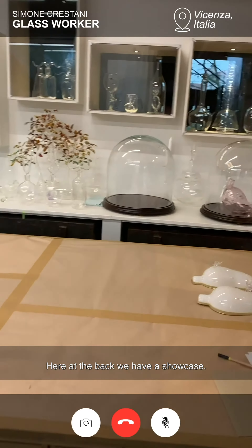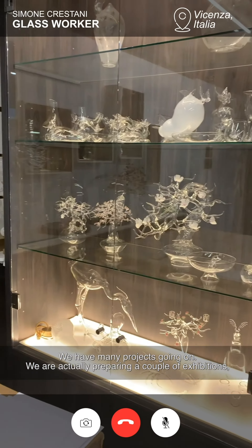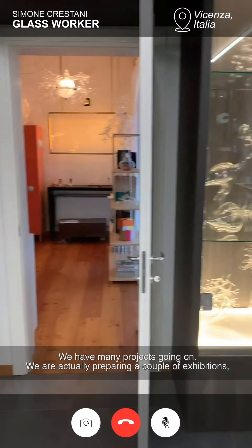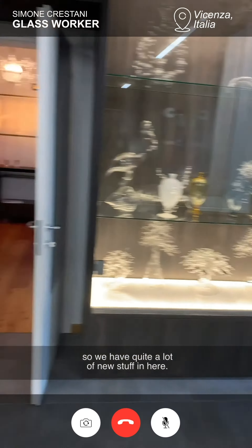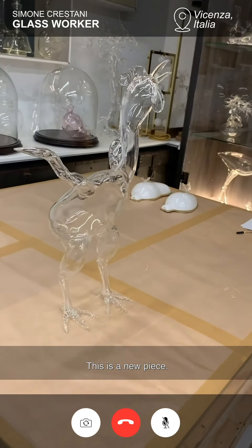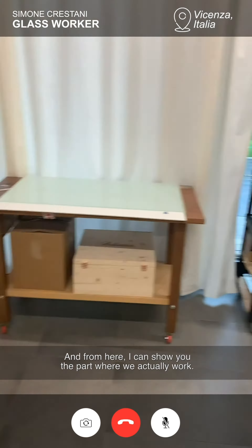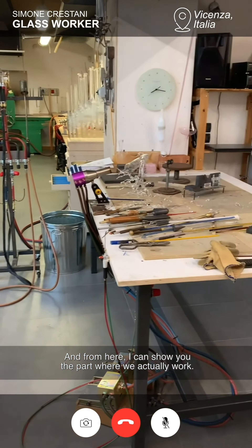Here on the back we have a showcase. We have many projects going on. We are actually preparing a couple of exhibitions so we have quite a lot of new stuff in here. This is a new piece and from here I can show you the part where we actually work.